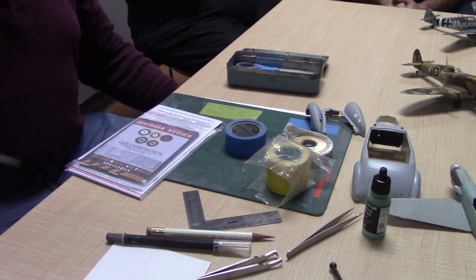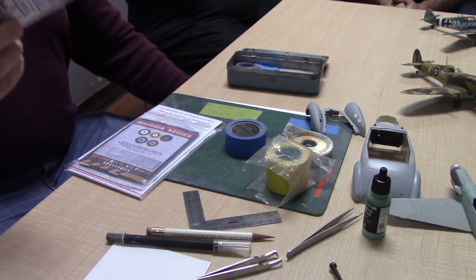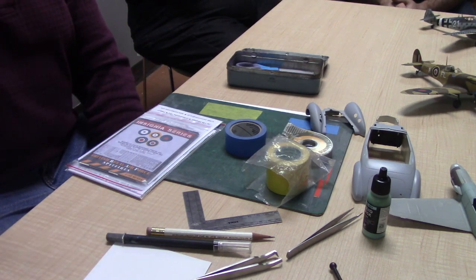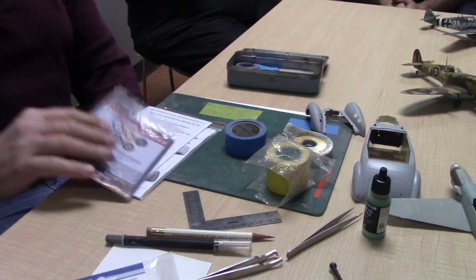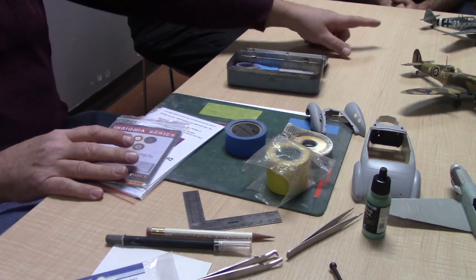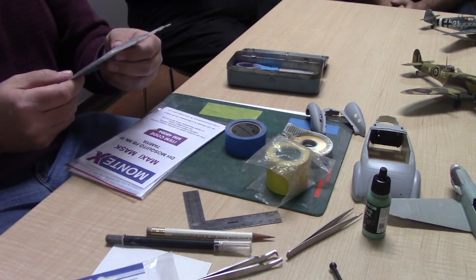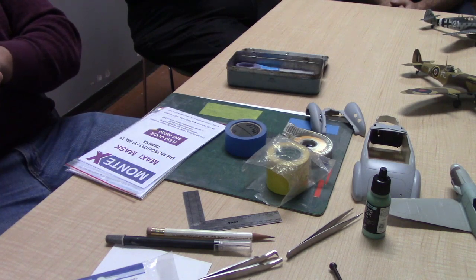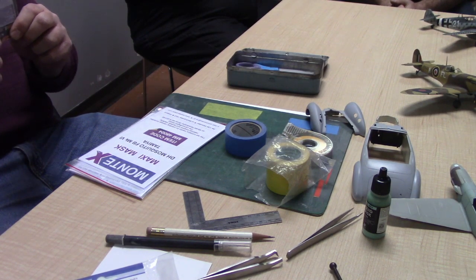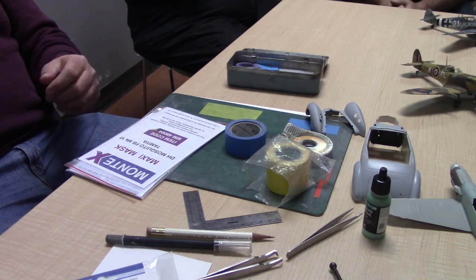Tamiya has recently brought out their masking tape for curves, which I haven't used yet, but I hear it works quite well for making nice tight curves. I've learned other ways beforehand. The other thing that's popular now is painting the markings on the model. On the Messerschmitt, the crosses are all painted using a mask by MakeTar. This one is for 48-scale RAF Spitfires — they give you a whole set of roundels and codes, enough for four or five aeroplanes, and they're not that expensive.